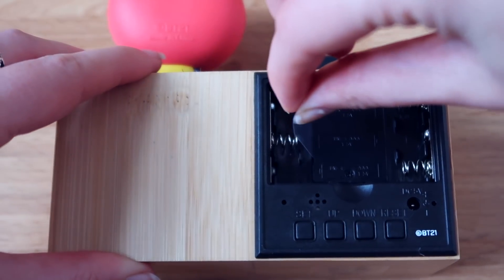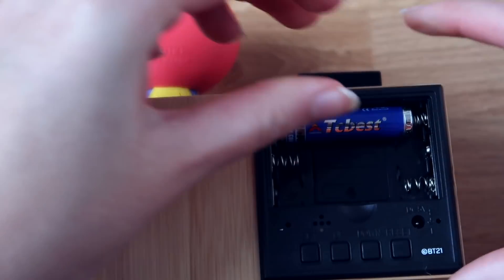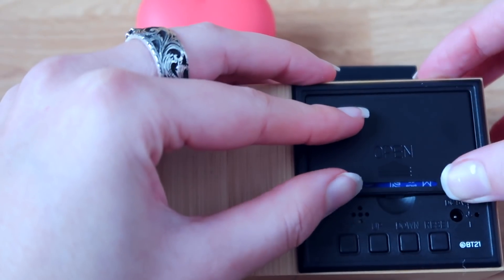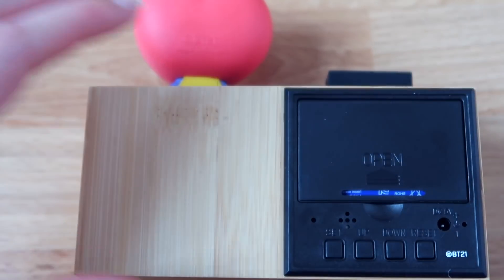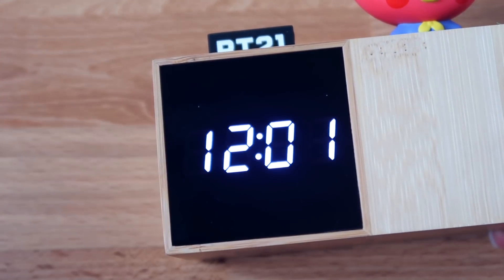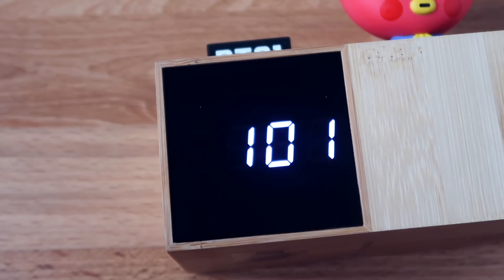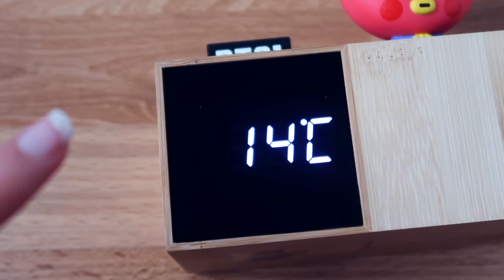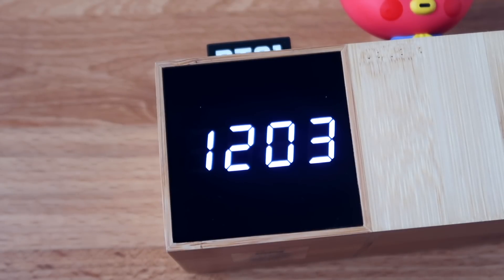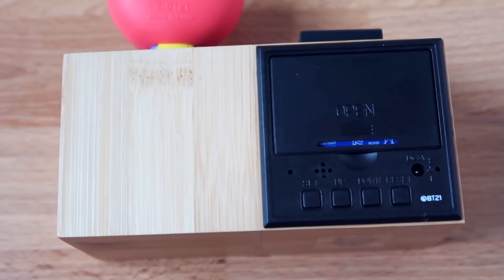Let's remove this cover, pop the batteries in, and close it back up. It's already working right away — it shows the time right here, then this number is the date, and this is the temperature in Celsius.